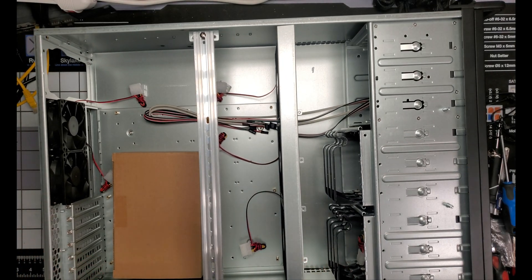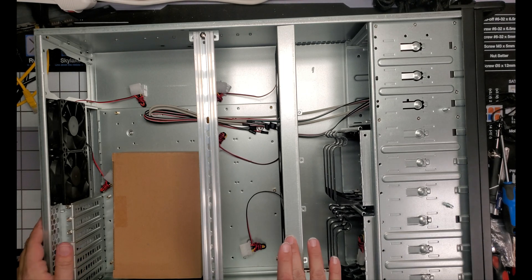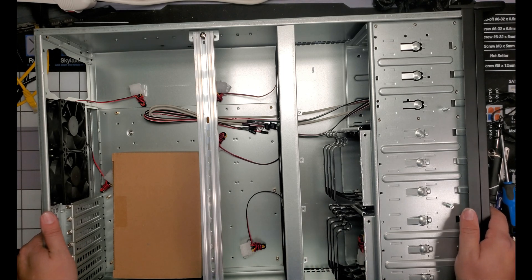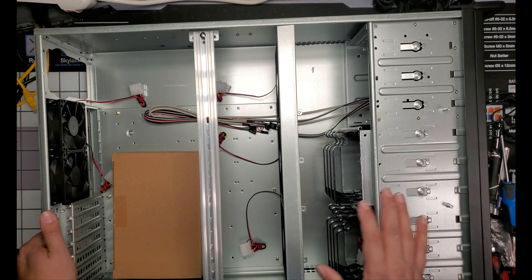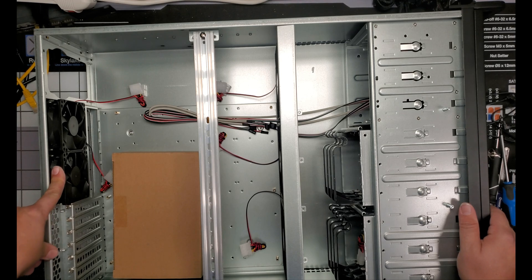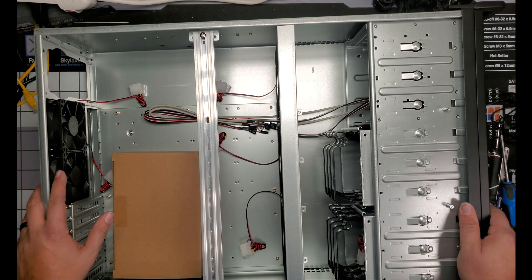So we're going to test those and we're going to see how loud they are. And we might end up changing these out with either Arctic or Noctua fans. These back fans back here, we're probably going to change these out because more than likely they're probably loud.